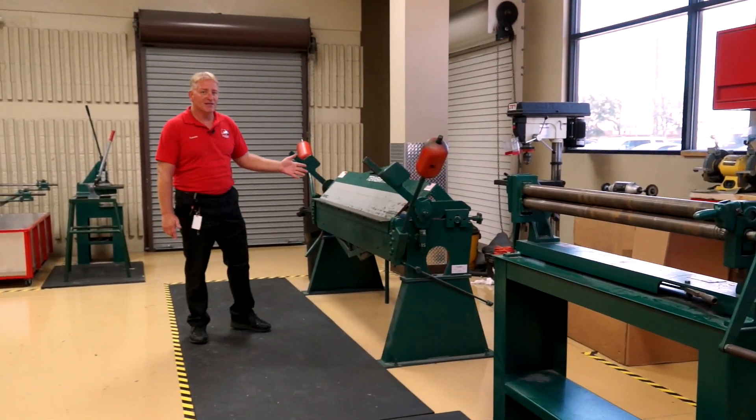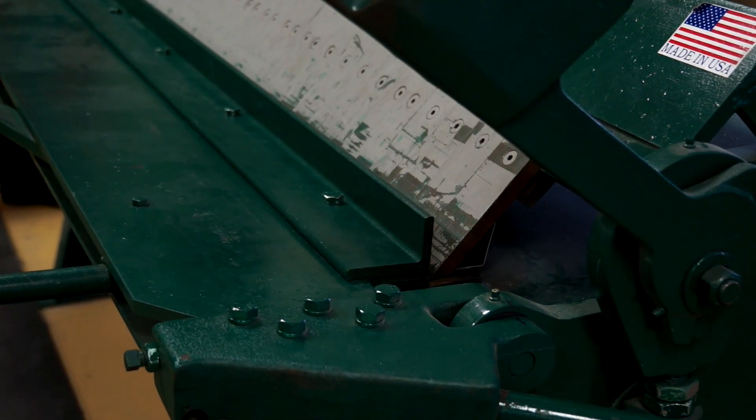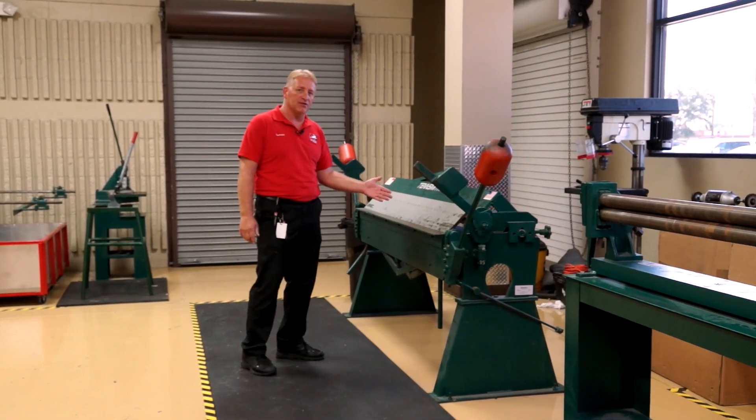Here we have our box and pan brake. This is for bending metal. We always have to remember when we bend a 90-degree angle or any type of metal, we want to bend it 90 degrees parallel to the grain.